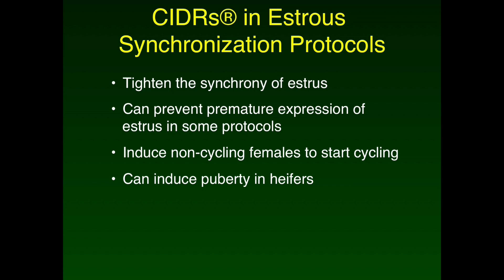When the CIDR is in the female's vagina, it provides a constant source of progesterone and inhibits that female from coming into estrus. When the CIDR is removed, progesterone concentrations rapidly decline, removing the inhibition of estrus, thus providing a synchrony to the timing of the onset of estrus in the herd. In addition, if a cow is not cycling, the CIDR can jump-start her system to begin cycling in sync with the rest of the herd.